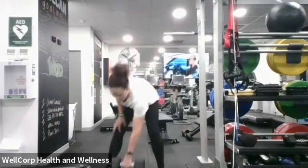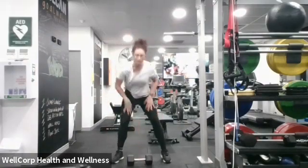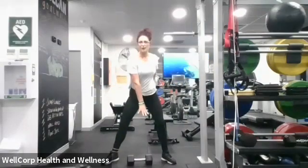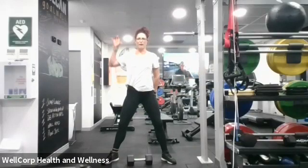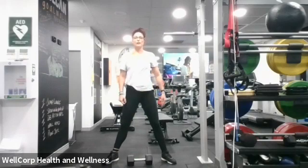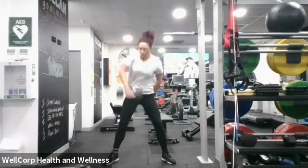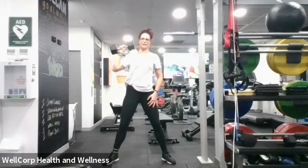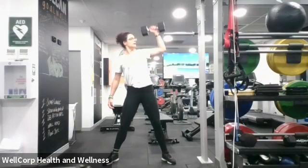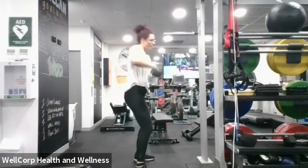Next: alternating clean and press — choose your dumbbell weight. Feet wide, knees out — we're going to come down, grab it with one hand, bring it up to the shoulder, above the head, bring it back down and change hands. Entire minute alternating through. Are we ready? Set, let's go — up here, above, back down to the ground, use your bum, up here, back down to the ground. Keep it going, keep it up, we're going for a minute.